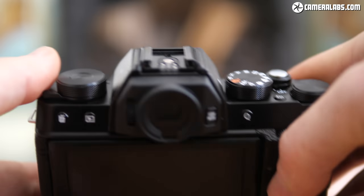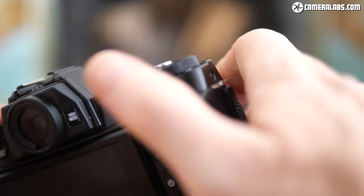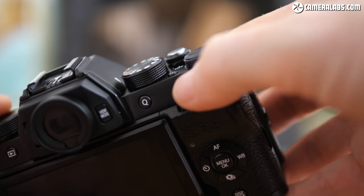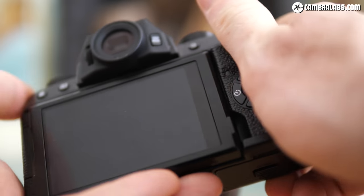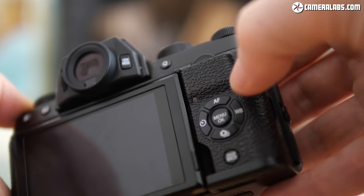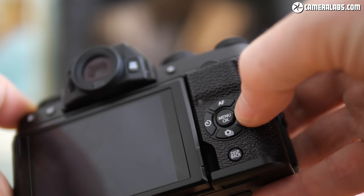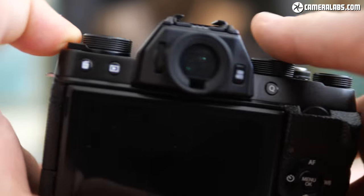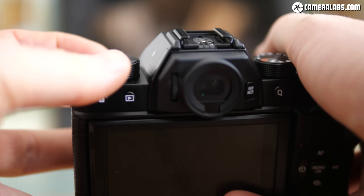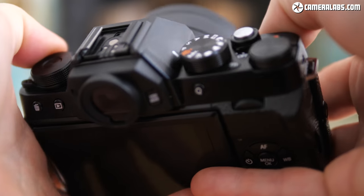I personally found the two control dials on the right side weren't actually that easy to adjust or that comfortable to use, especially when trying to hold the X-T100 in one hand, and the joypad buttons on the rear panel were also a bit too flush for my liking. But this is all down to personal preference so your mileage may vary. I did however like having the customisable dial on the left side as well as the custom function button by the mode dial.